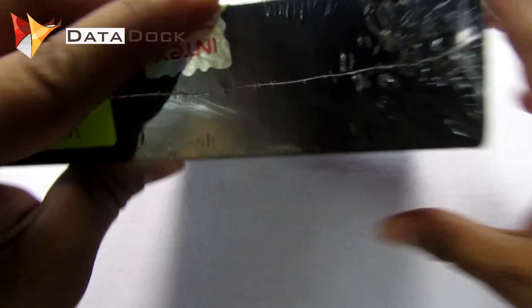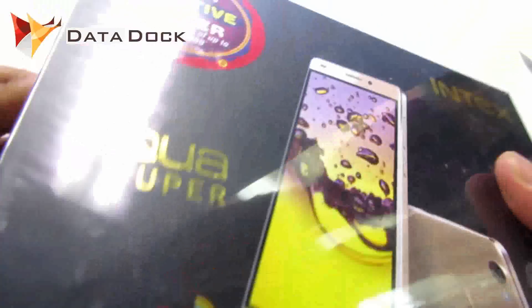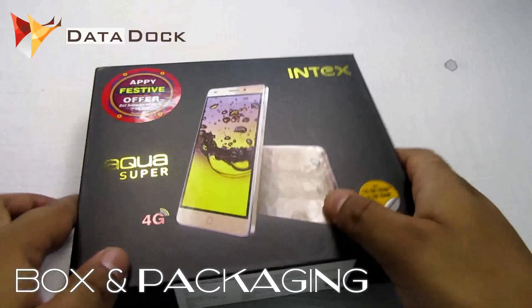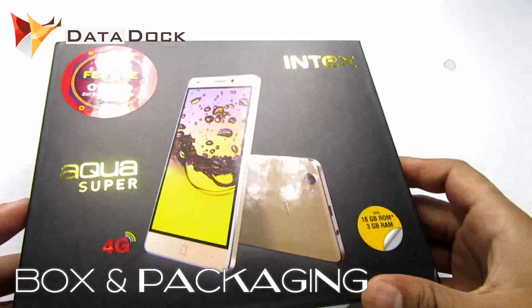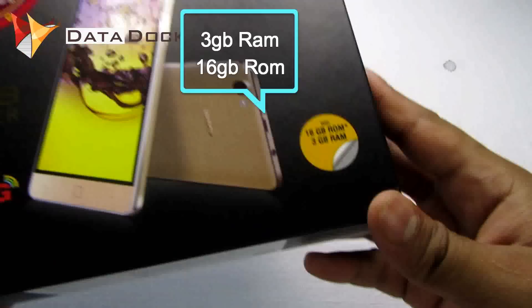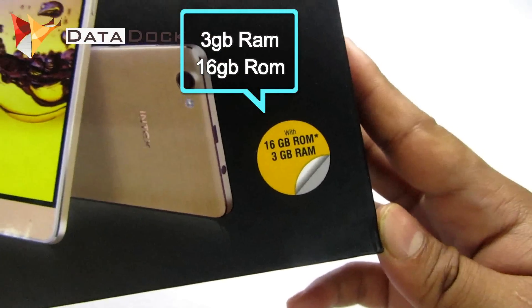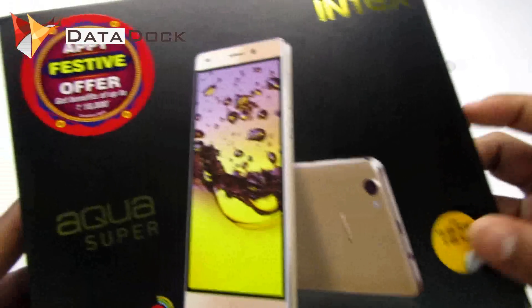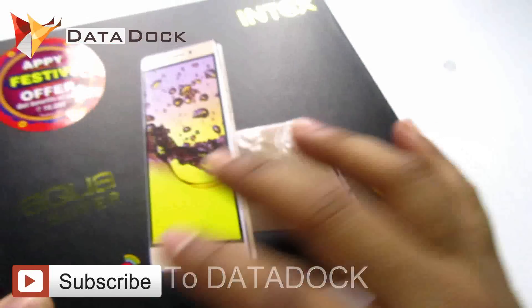First, let's get rid of the plastic wrapping. This is the packaging. This is an Intex Aqua Super, which is a 4G enabled device. The interesting part is this device has 16GB ROM and 3GB RAM, which is quite an interesting thing. As you can see, there are some offers going on.